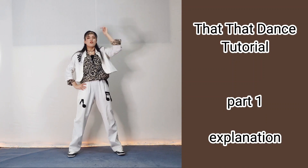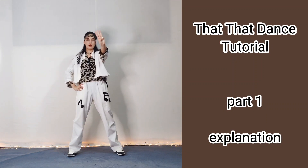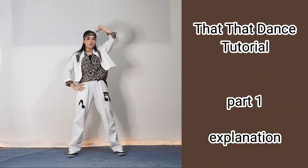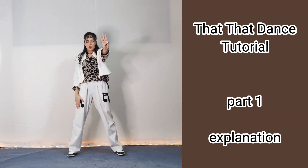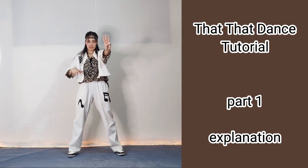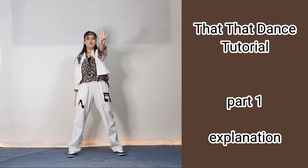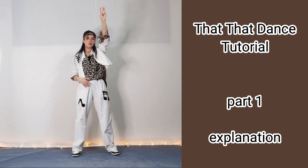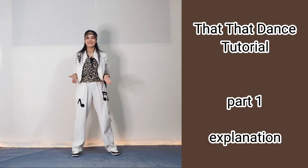For the next step, you show the number three with your hand and bring it to the camera, and your legs should be free — completely still, you don't change anything. Then you show number four, and as you show number four your legs should bend.